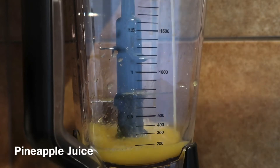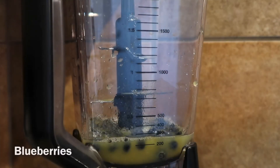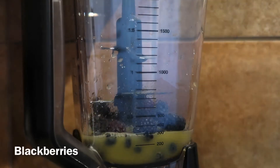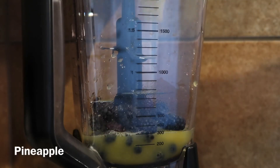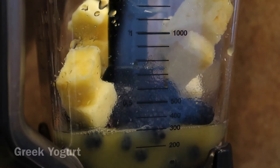We're gonna pour one cup of pineapple juice. Then you're gonna add a handful each of blackberries, blueberries, and you're gonna add your pineapple. Then we're gonna use one tablespoon of just plain Greek yogurt.